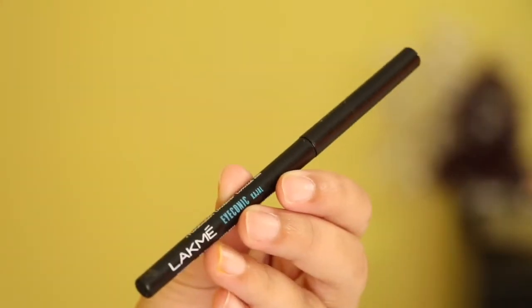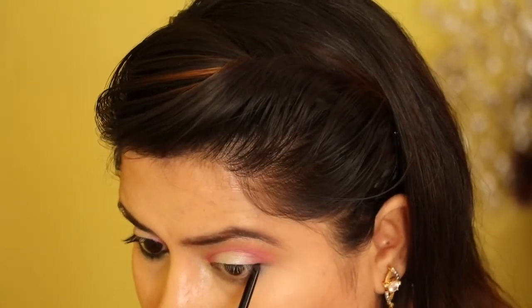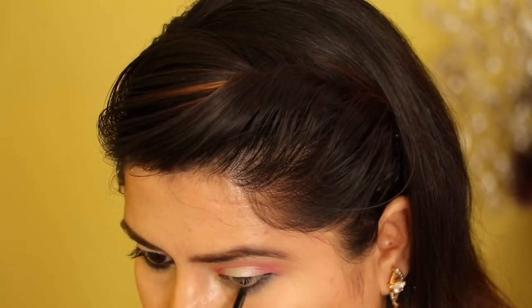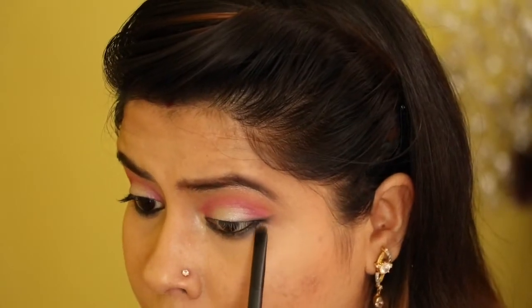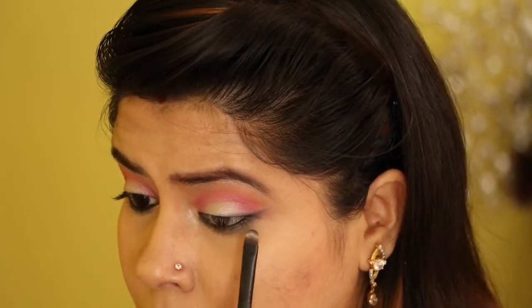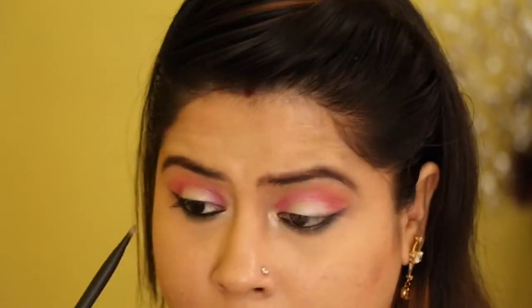Using my Lakme Absolute kajal, I will be applying it on my upper waterlines as well as lower waterlines. Then with the help of a brush, I will be blending the eyeshadow and the kajal together and making a wing.